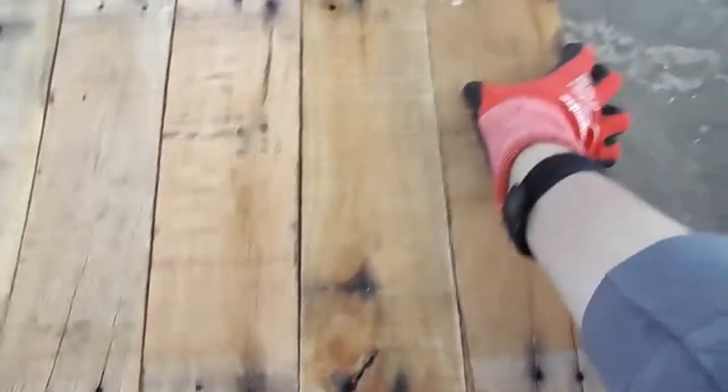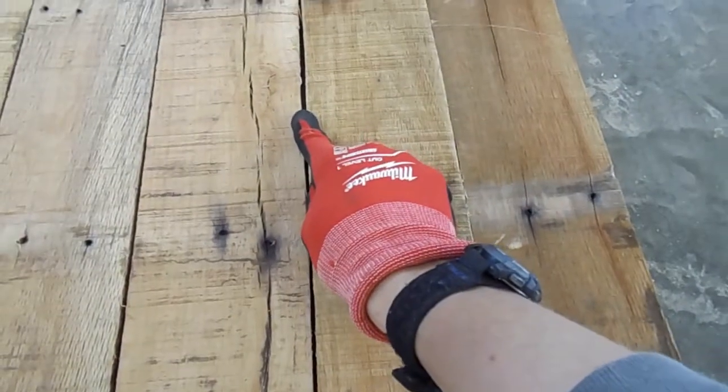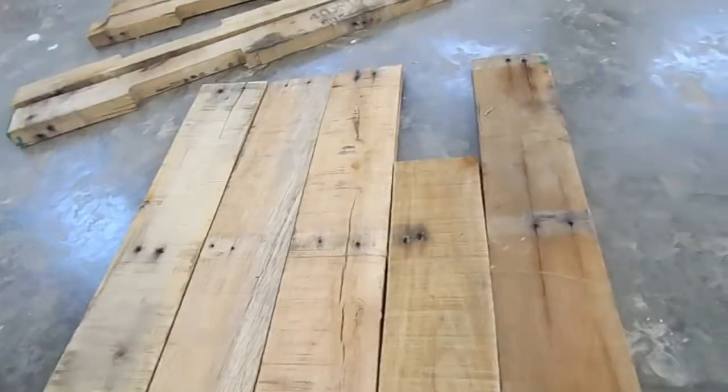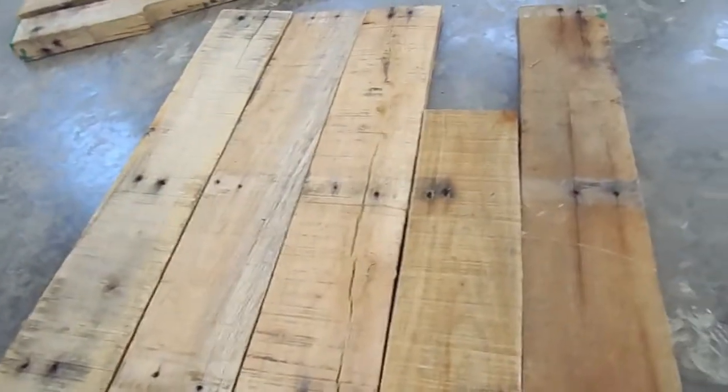I got it matched up and it's a little bit better. There's still a little gap right there, but I'm not too worried about that — it's pallet wood, it's supposed to look rustic. As long as it fits well in the end, that's fine. We'll cut all the other boards to 30 inches and then we'll be ready for the next step.